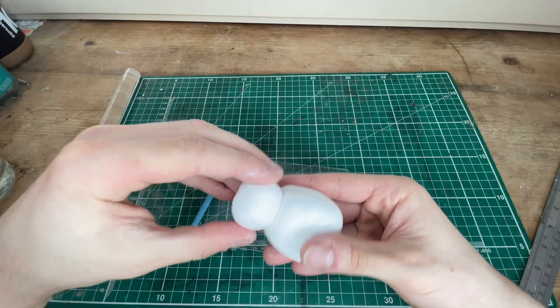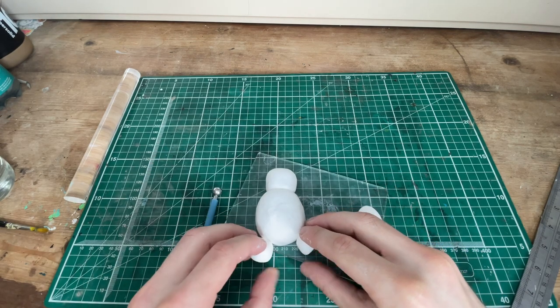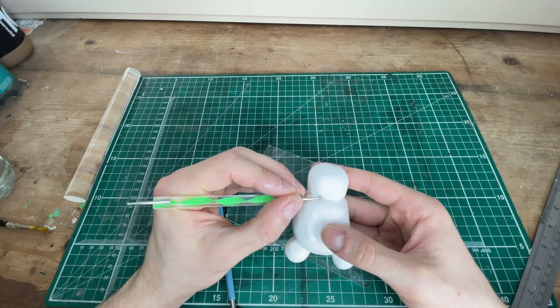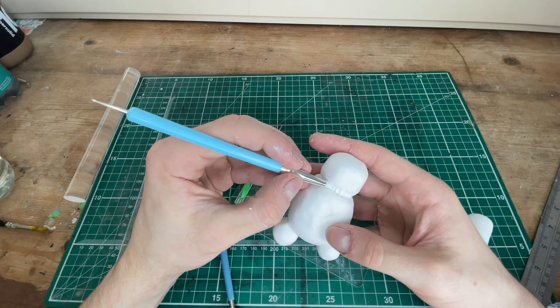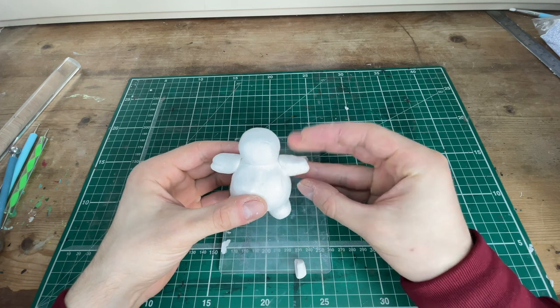I roll out a big blob and two little blobs for his feet and then I'll stick them onto the torso. Using this little stick tool I'm gonna merge his head to his body so he doesn't fall off, and then we can stick his hands on and his ears too.